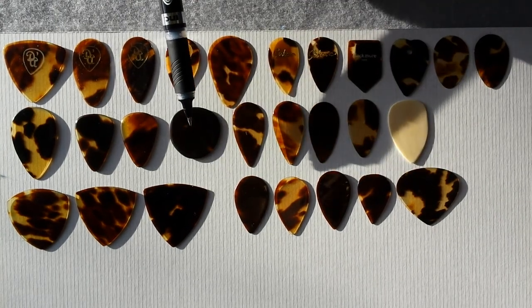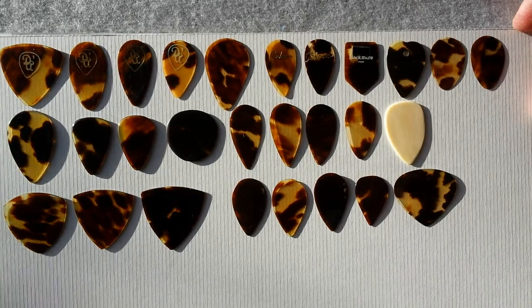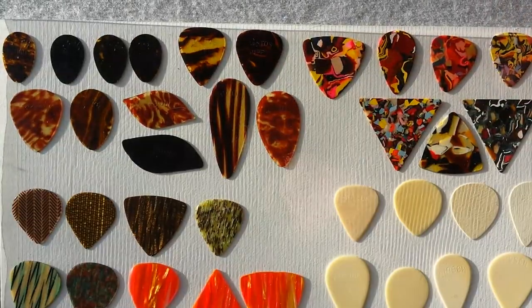We have three different shapes of triangle here, and I'm fairly confident those are 1960 or thereafter. Here we have the Grisman shape — definitely post-1980. D'Andrea came up with that shape for David Grisman.